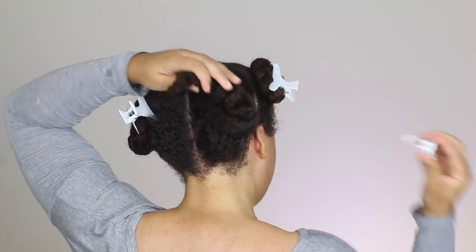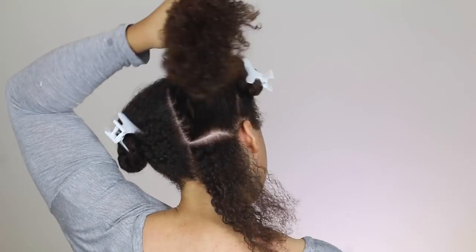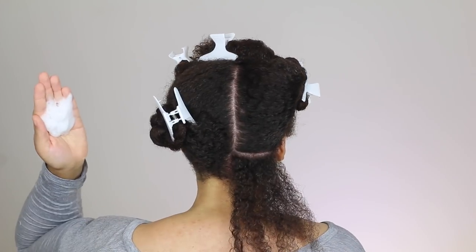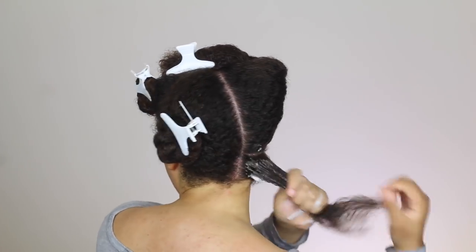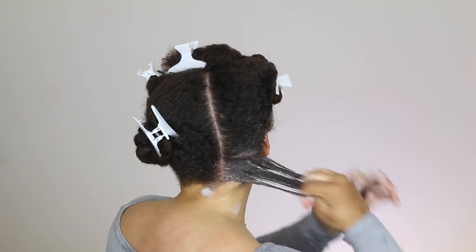After I've applied the leave-in conditioner and oil to the other three sections of hair, I'm going to return back to this section and start applying my perm rods. For my styler, I will be using the Design Essentials Natural Almond and Avocado Pearl Enhancing Mousse. I really love this mousse — I've been using it for years now and it never lets me down.